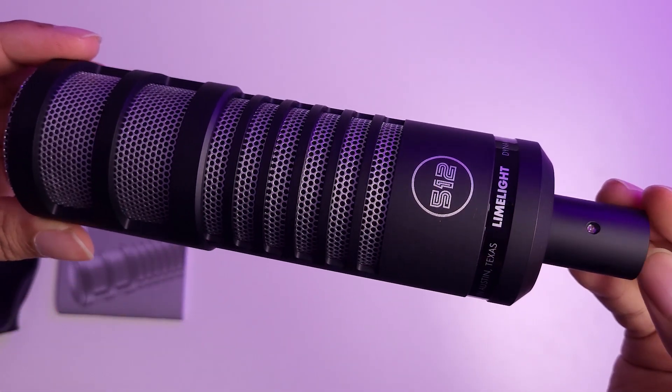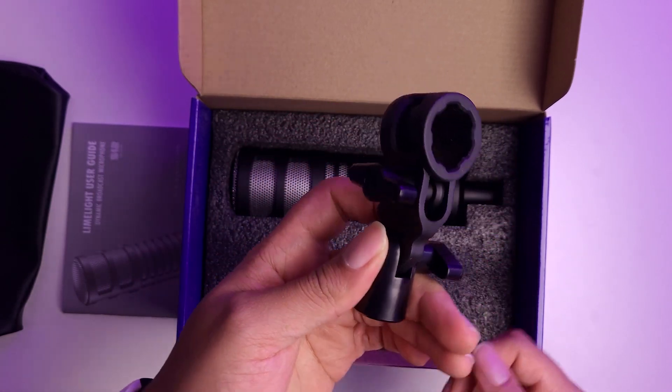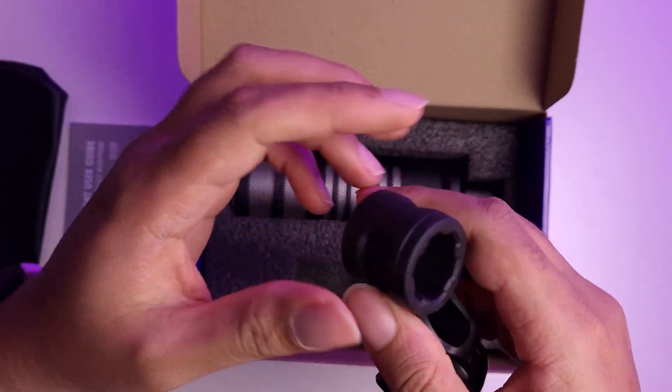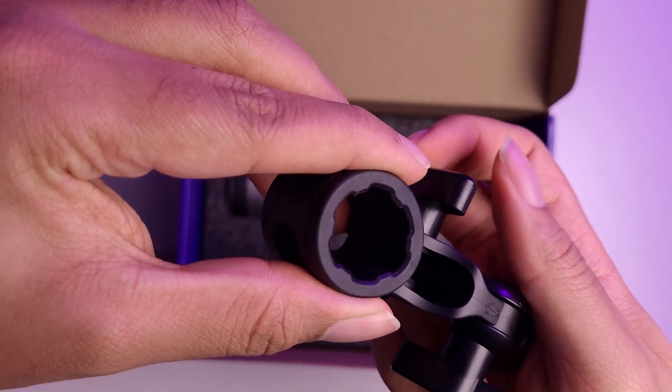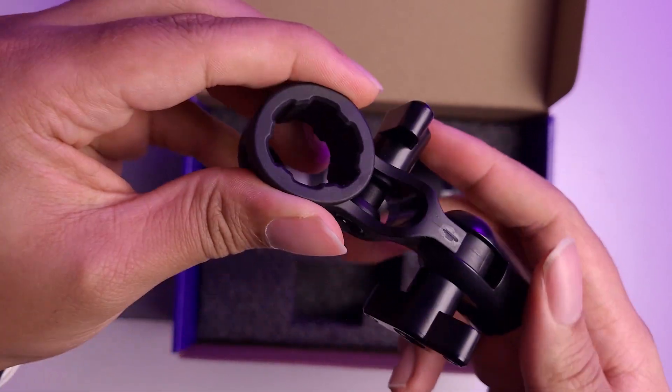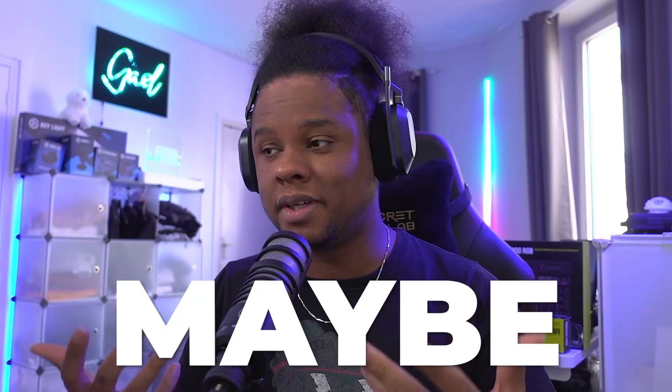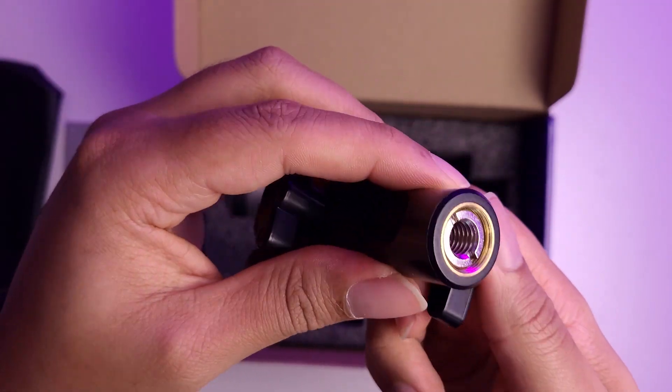Other than the design of the mic itself, there is this adapter which also doubles as an actual shock mount. This is the first time I'm seeing this — I've seen metal ones, I've seen plastic ones, but this seems to be a mix between metal, plastic, and rubber. There is a rubberized ring for you to insert the mic into. Whether they put this in to absorb shock and minimize noise, or simply to grip the mic so it stays in place, either way having that rubber layer for sound absorption is something I absolutely want, especially if you're putting this on a table.